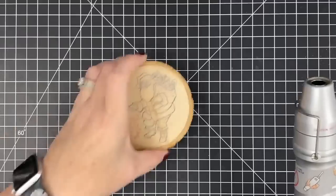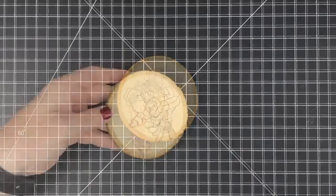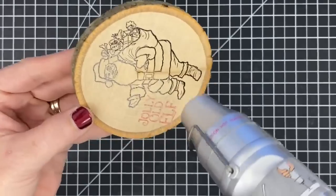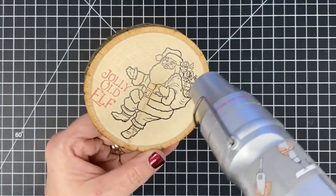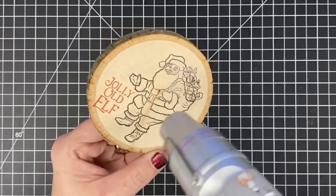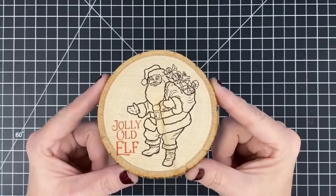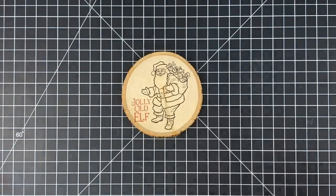Heat tool — I'm just going to use my regular heat tool to heat this, but I'm still going to preheat it as always. Let it preheat for about 30 seconds. Time to heat. I'm going to hold this where you guys can maybe see it change. See that? It's so cool. This is just locking this in. And remember how I told you you could stop at any point? This is gorgeous. You could stop right here and let this be your ornament.